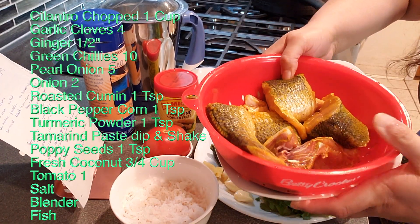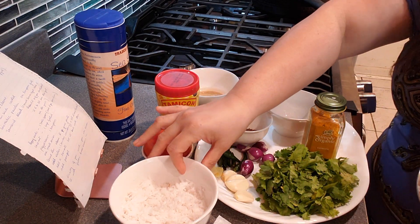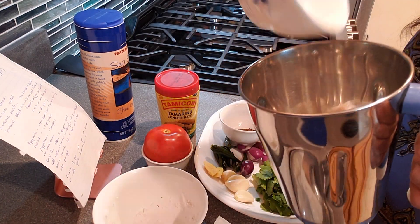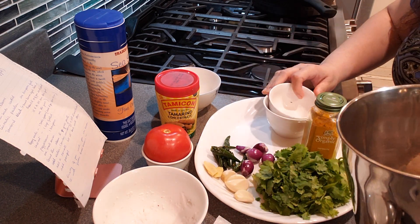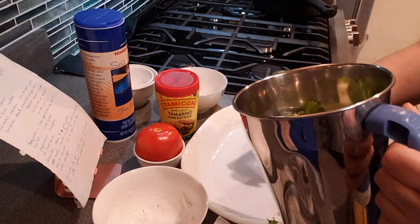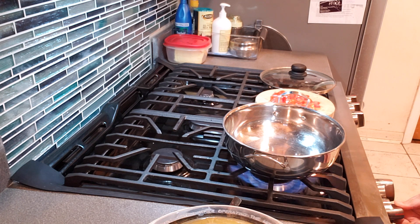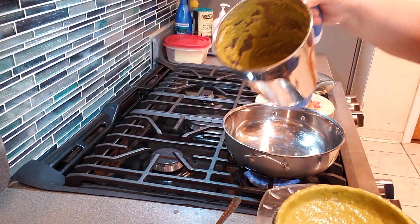Chris prefers trout over pompano, but I personally like pompano better. Now throw everything into the blender except the tomato and grind it into a paste. As for sea trout, I Googled it and found it's a cold-water fish, available in northern India or in the Nilgiris and Kodaikanal areas — but don't quote me on that.